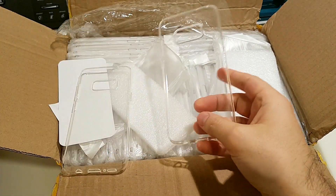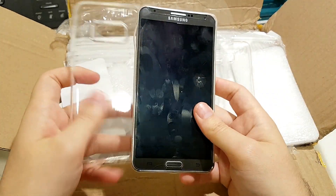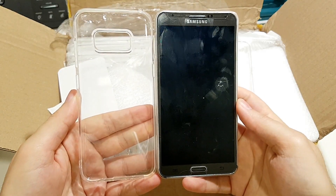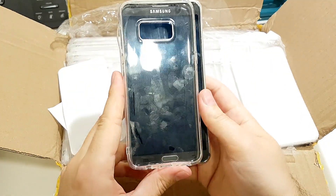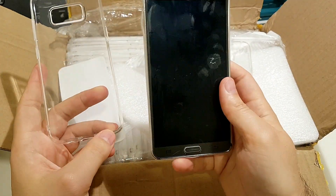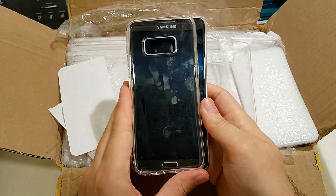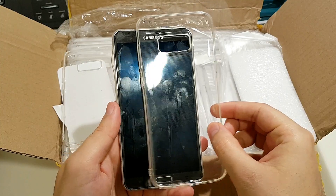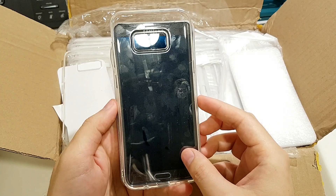If we compare the sizes with an old Note 3, you can see that it is almost identical. The Note 3 was 5.7 inches, the S8 is 5.8, and the S8 Plus is 6.2. As you can see it is much bigger, and almost like the Note 3.